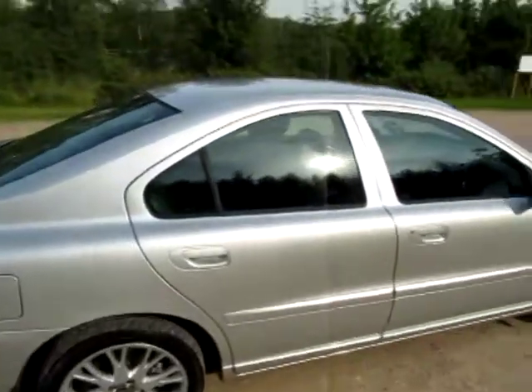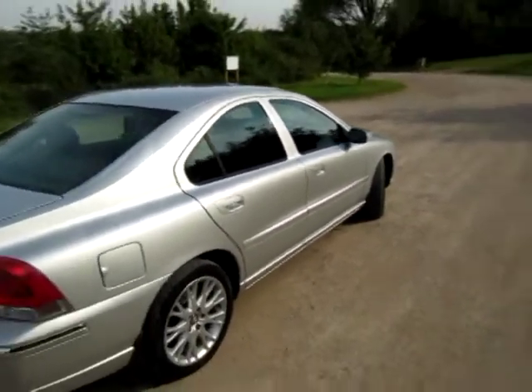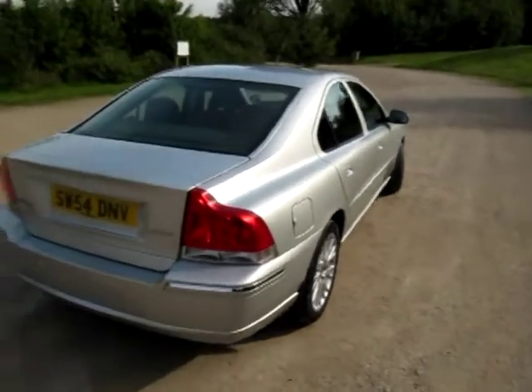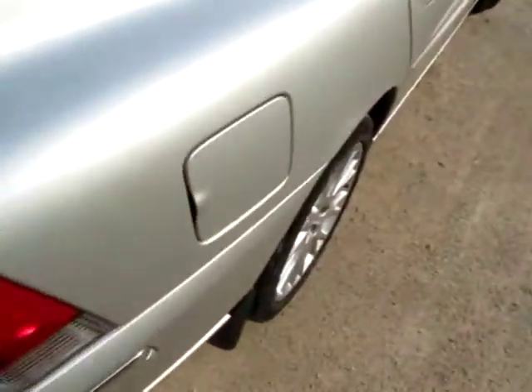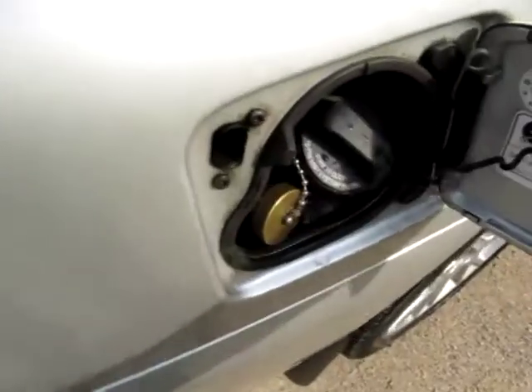We sold this vehicle nearly three years ago to a customer, and they just part exchanged it back for another LPG vehicle. Just to show you what a factory-fit Volvo looks like — very rare, these.